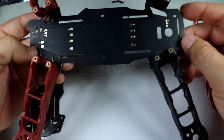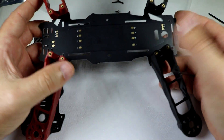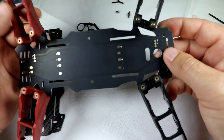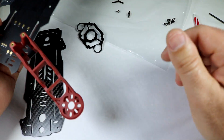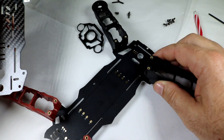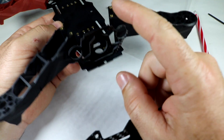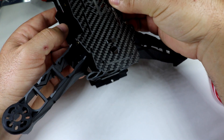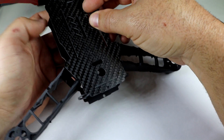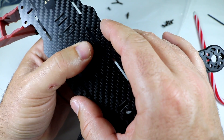Great, so all four arms are screwed onto the bottom of the power distribution board. At this point — or even earlier — is where you're going to want to actually solder all your electronics in. This video is just to show you how to put together the frame; we'll have those other build videos up later. Now that we have all the arms on the bottom plate, I'm going to go ahead and put in the little camera holder, placing it in that front notch and then putting the top plate on.